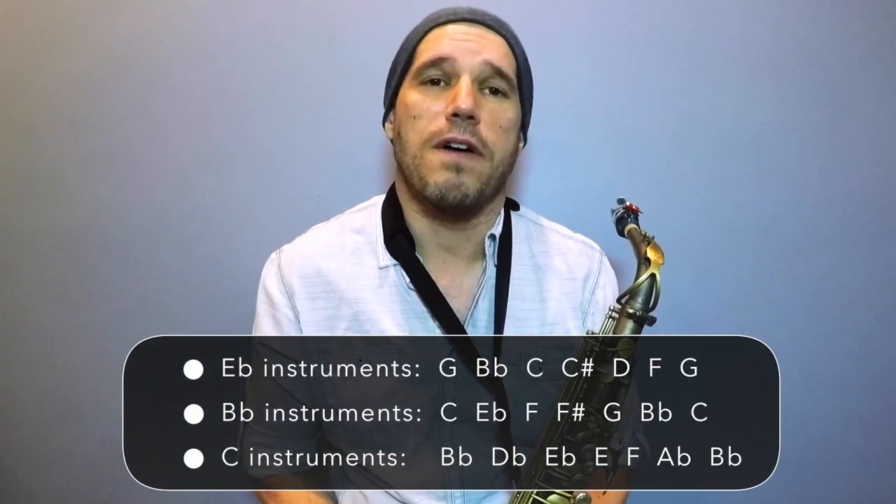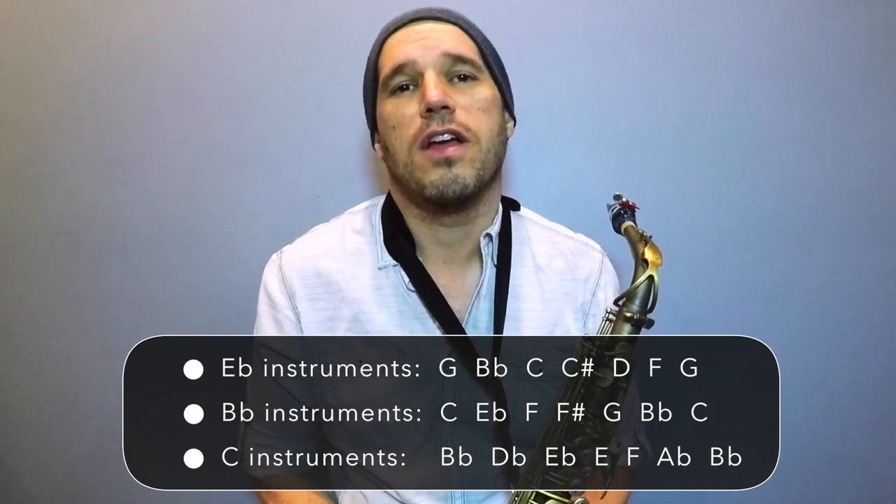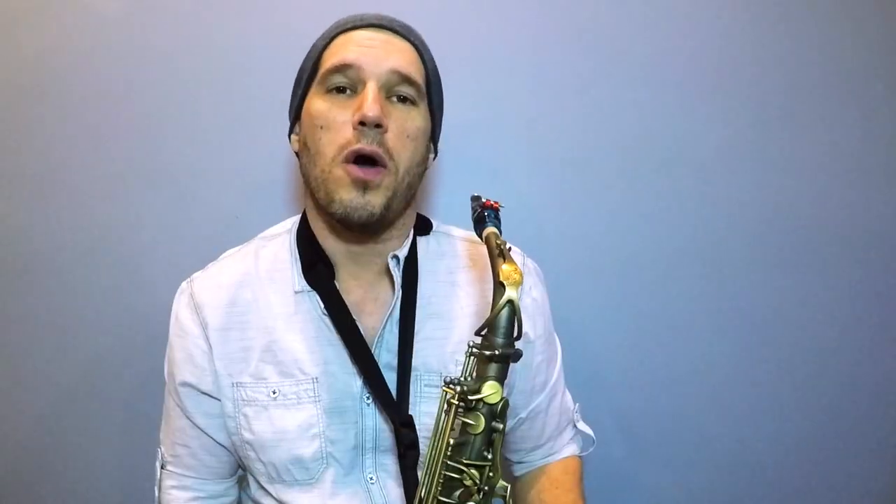We are going to use the B-flat blues scale as our foundation as we talk about how to make everything sound funky. Your blues scale is made up of the first degree of your major scale, the flat third, the fourth, the sharp fourth, the fifth, the flat seventh, and the root again. There are three main steps to make your improv sound funky.